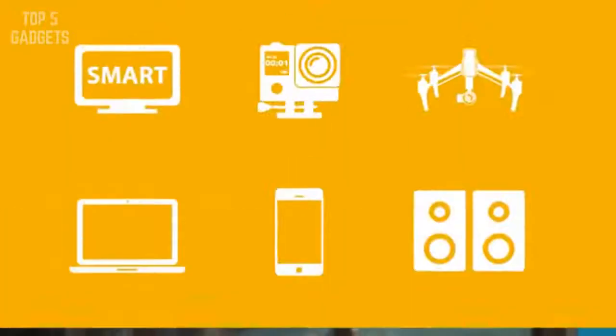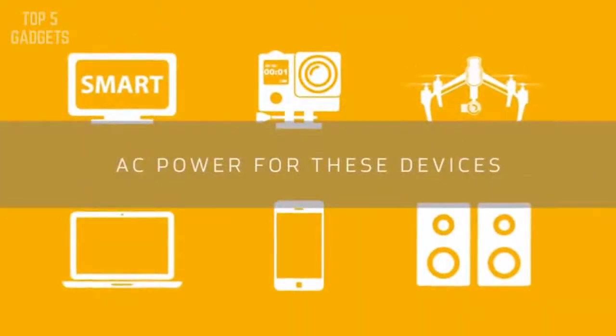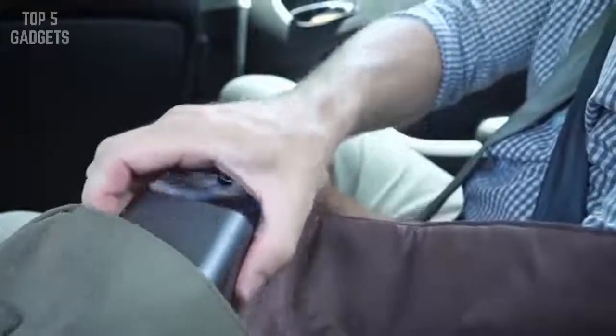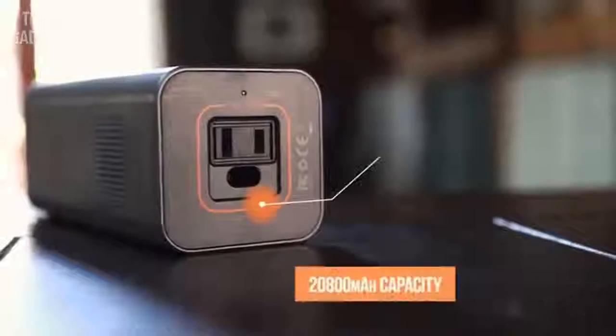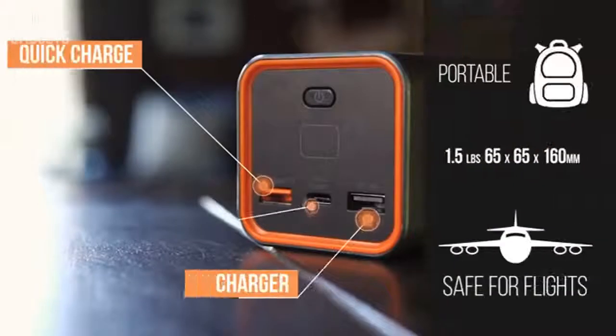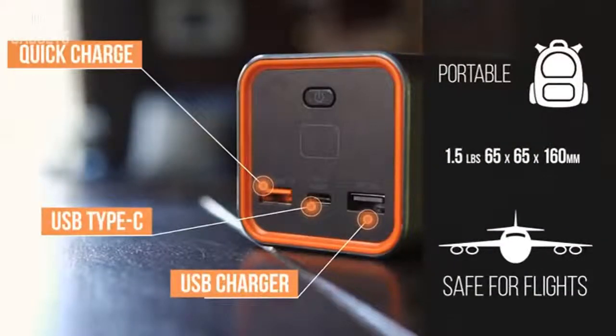Introducing Jackery, the power source for mobility. The Jackery Power Bar is one of the smallest and lightest portable power stations integrated with an AC wall outlet. With this portable battery charger, you can now enjoy endless off-grid power wherever you are.